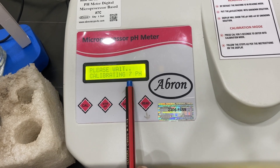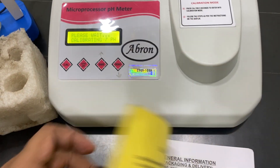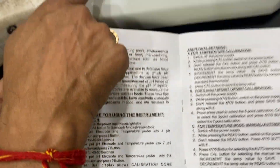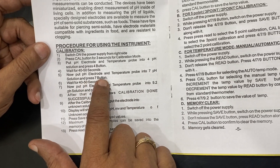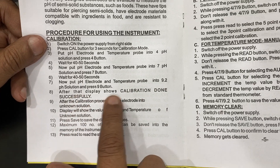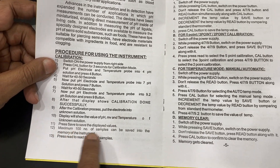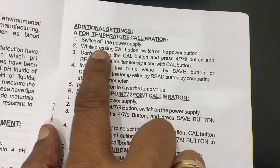I have set it to two-mode calibration: press cal for three seconds to enter calibration mode. From the general packing manual: put the electrode and temperature probe in the solution and press button 4. Wait 30 to 50 seconds. Then put in pH 7 and wait 40 to 50 seconds. For three-point calibration, then put in 9.2. Display shows 'calibration done successfully.' After calibration, put the electrode in an unknown solution — the display shows pH, mV, and temperature. Up to 100 samples can be saved in memory.